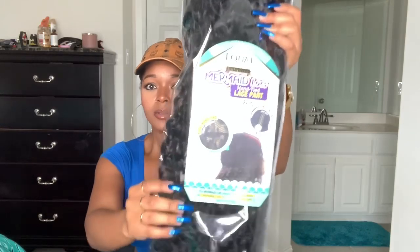It's the luxury premium mermaid locks — it's a hand-tied lace part wig. So it's not an actual lace front, it's just a little slit or whatever. Let me just show y'all what I'm talking about. I keep all of my wig information in the particular bag it came in so I know exactly what wig it is.